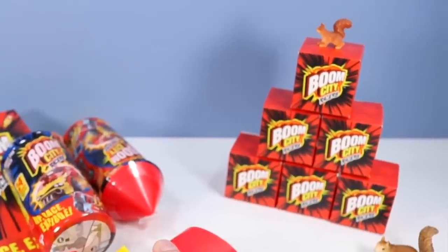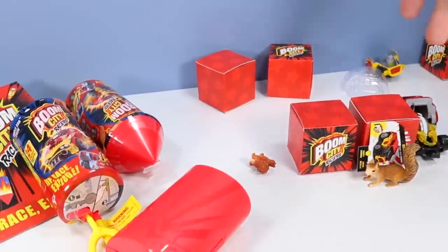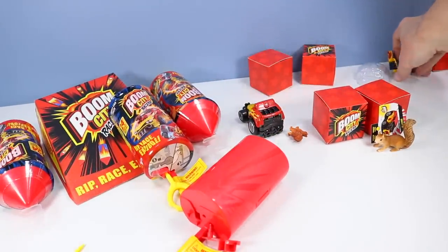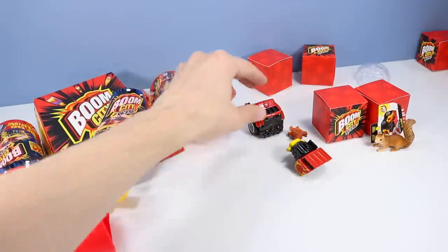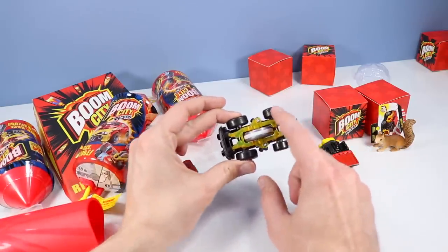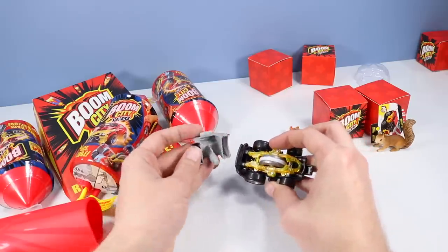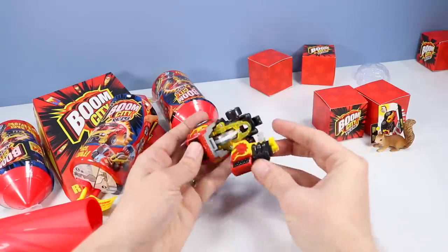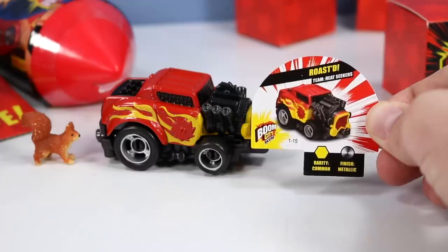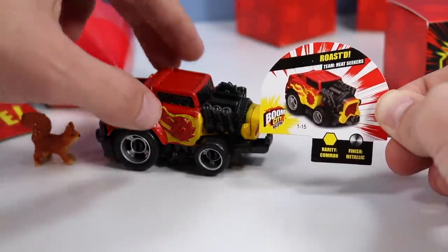Whoa! What car exactly did we find? That's a fiery looking car. Can we place it back together now? Looks like the back end didn't blow off. This is kind of a neat structure to it — a center wheel that must give it the rip, and then roller wheels on the sides like a normal car. It's Roasted from Team Heat Seekers. It's common and has a metallic finish.